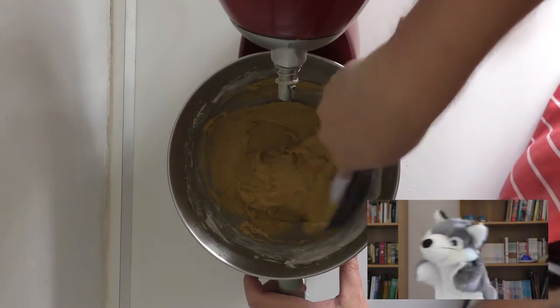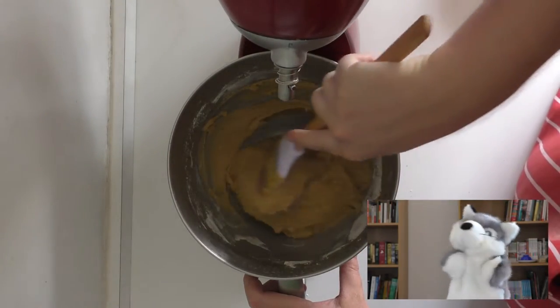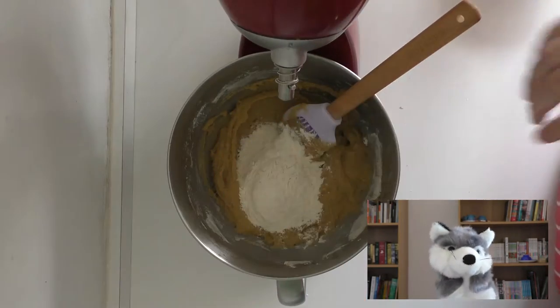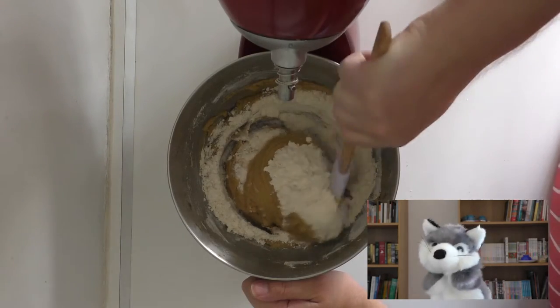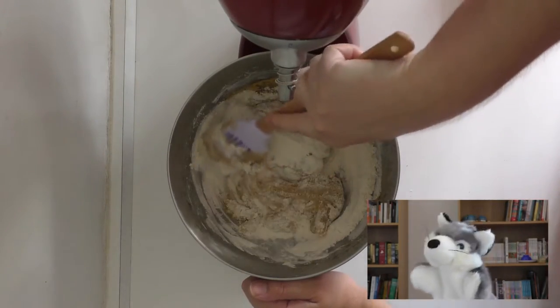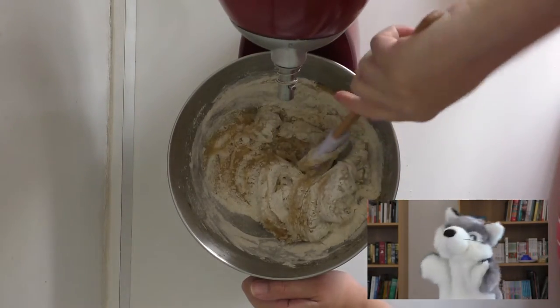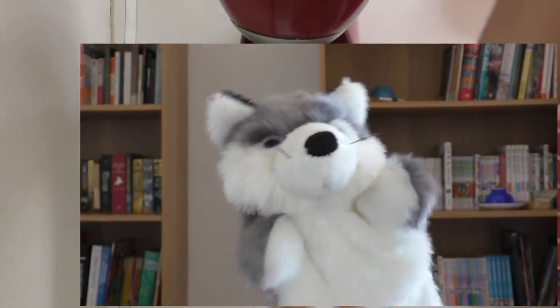The other thing to look out for is that you want to be careful to mix until the mixture is just combined. This is because as you mix your dry ingredients through the batter, you develop the gluten in the flour more and more, and as the gluten develops, the dough will become firmer and more elastic, which really isn't something that you want in a nice soft cookie, unless you like tough, leathery baked goods.